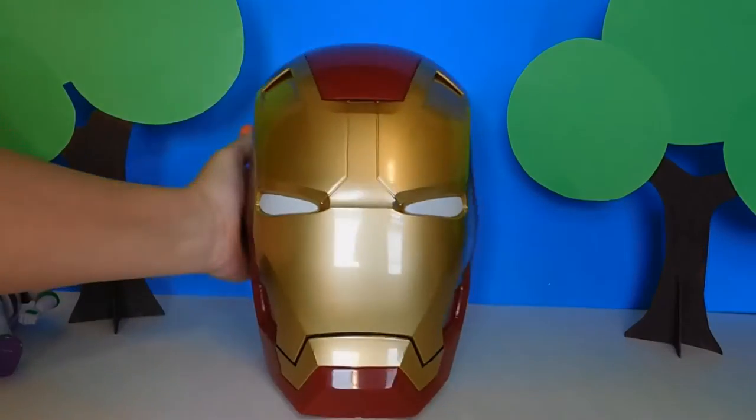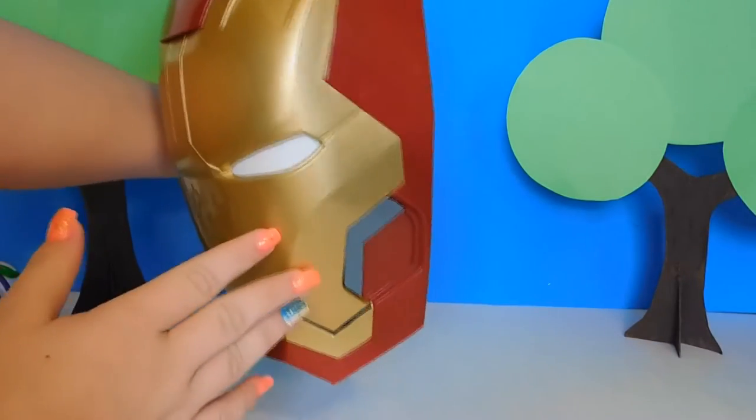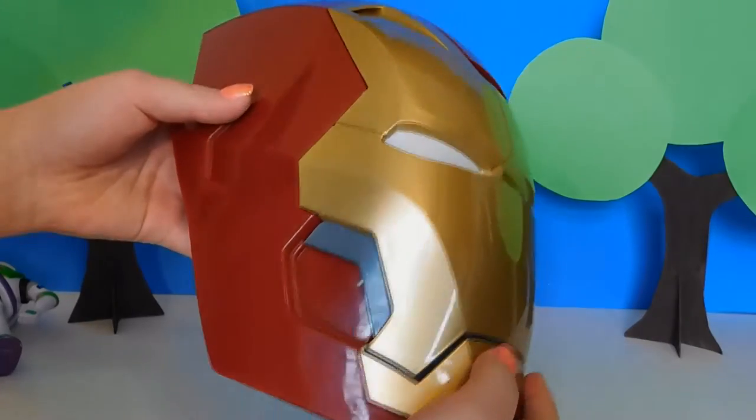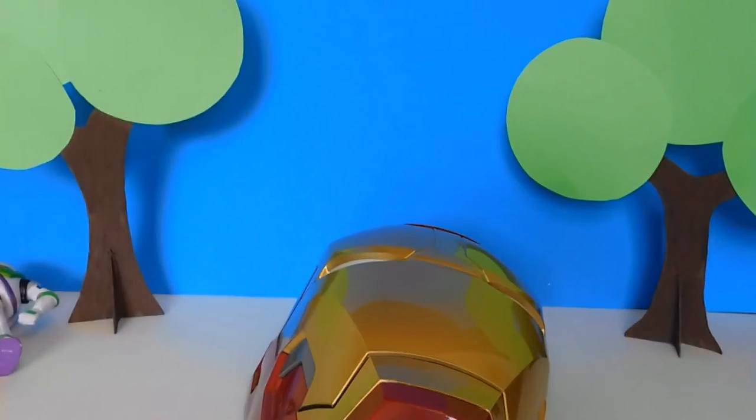So this is what he looks like. You probably all know Iron Man. I'll go ahead and show you the sticker and then you can go ahead and put this on the wall.